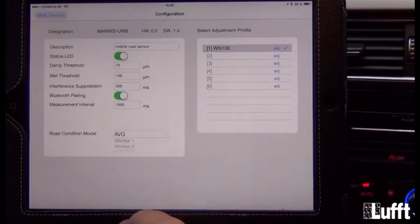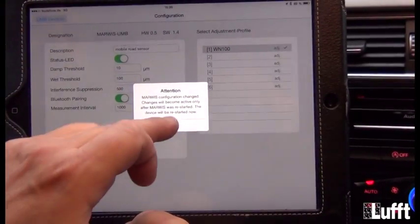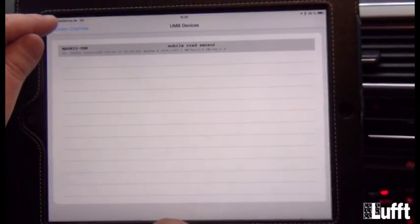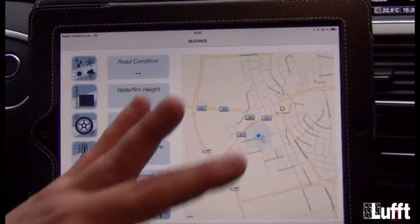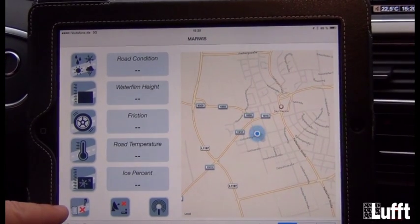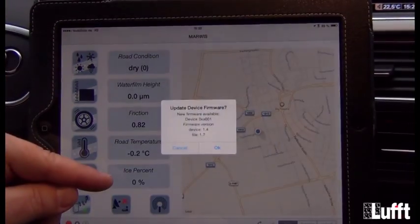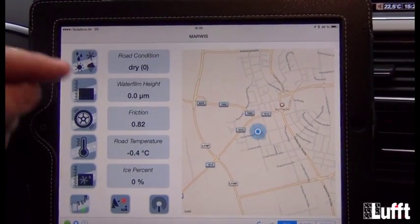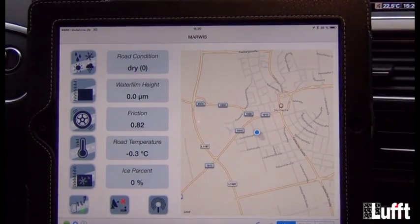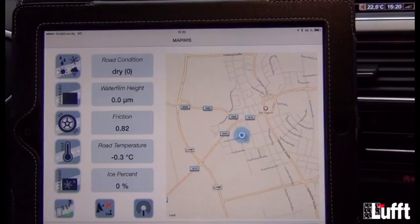Now we are ready to measure. Go back to UMB devices, click okay on the information prompt, go back to sensor channels, and return to the MARVIS screen. After a moment — because MARVIS is doing a restart — it will be paired again and you will get values for road condition, water film height, friction, road temperature, and ice percent. On the right side you have the map, and now we are ready to start our measurement travel.